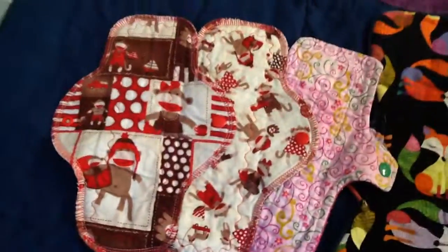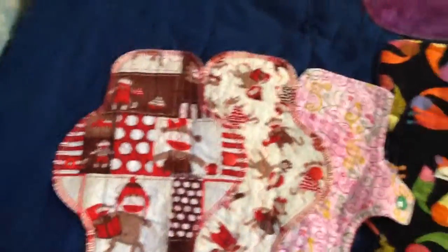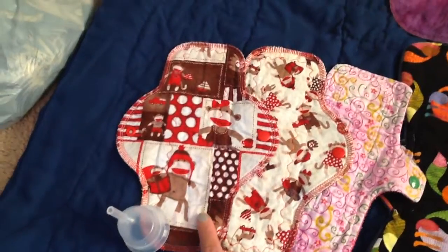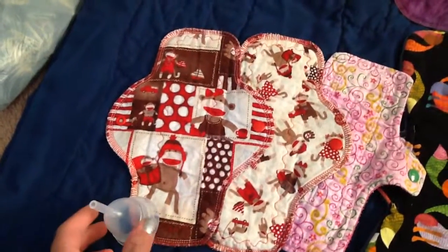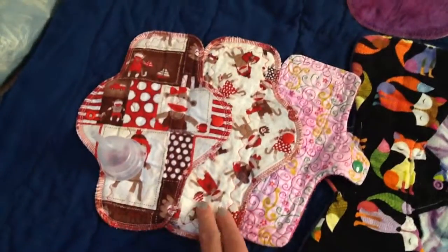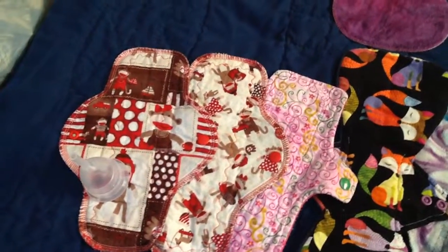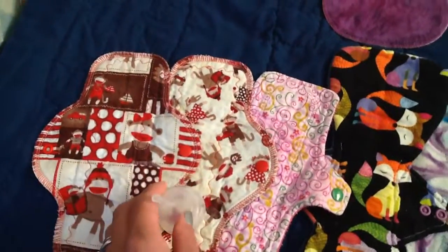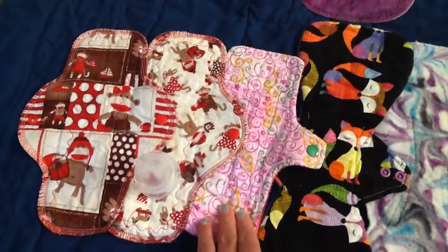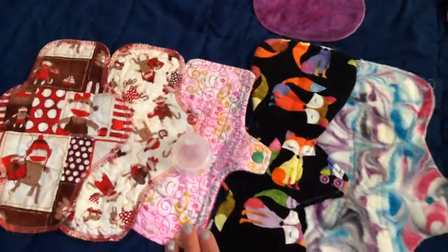And then on to day three. Here I wore a 10-inch cotton top Mother Moon pad liner with the Moon cup. And then another Mother Moon pad liner with the Moon cup. And then this liner is made by me, just cotton topped, again with the Moon cup.